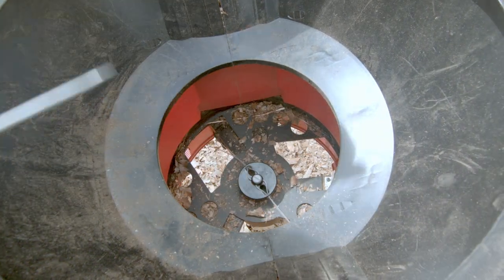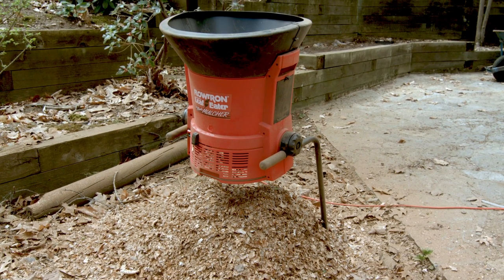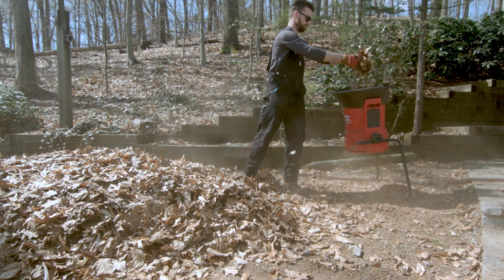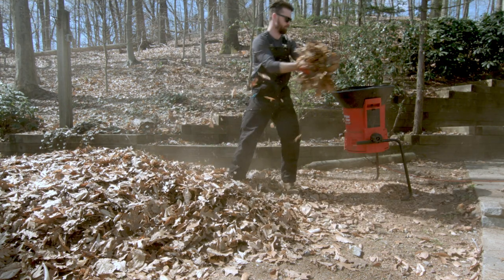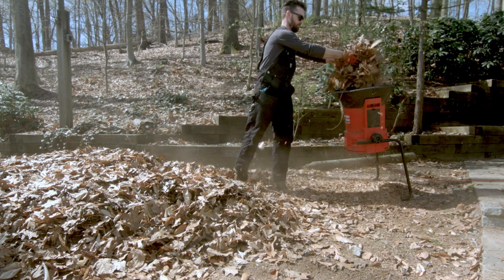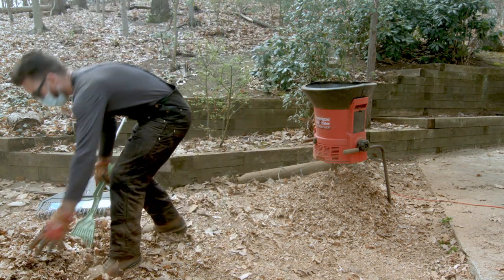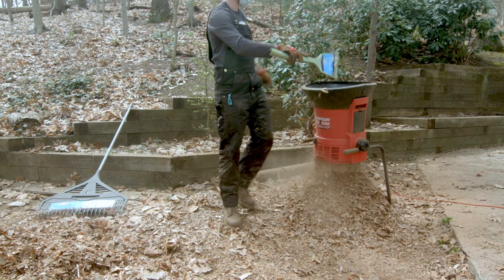The Flowtron's biggest drawbacks are that it's tethered to an extension cord, which means you can only take it as far as an extension cord will go from the nearest outlet — though I did buy a nice 100 foot 14 gauge extension cord to increase my range. There's also the fact that you have to constantly bend down to scoop up leaves to place in the hopper, which does a number on your lower back and legs. However, these are drawbacks of any electric cord powered top-fed leaf mulcher. It's also loud and creates a dust cloud during operation, which means you'll want to wear eye and ear protection as well as a mask.